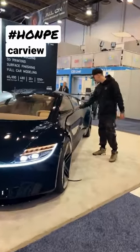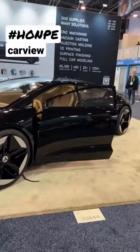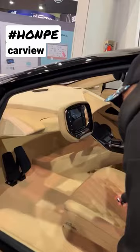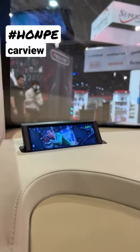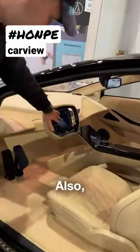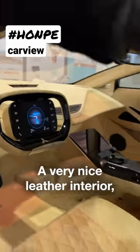Let's take a look at the screen. Look at the little display that comes from your side-view cameras. And what's cool is these also can hide. Take a look at the screen on the steering wheel. Very nice leather interior.